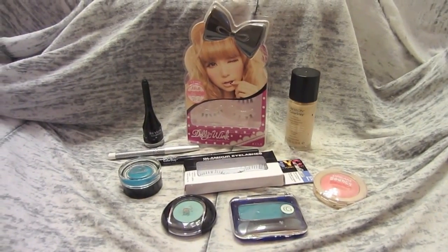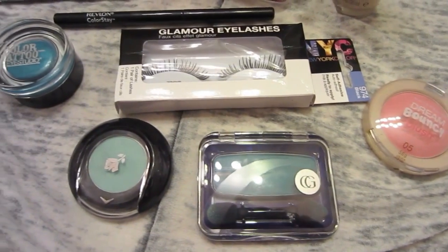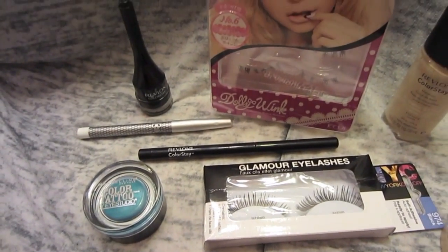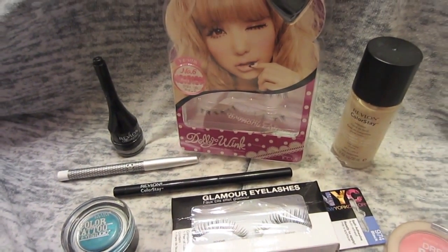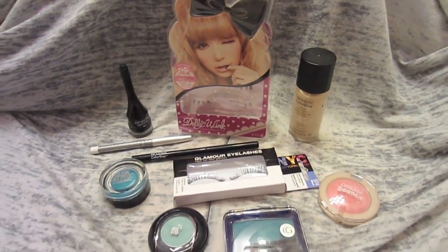Instead of using the expensive products that Michelle Phan uses, I use drugstore cosmetics. Most of the stuff is Revlon, Maybelline, Covergirl — stuff like that. I also use long-lasting makeup, because usually when I cosplay it's for an anime convention or a cosplay meetup, so I want my makeup to stay for the whole time I'm there.